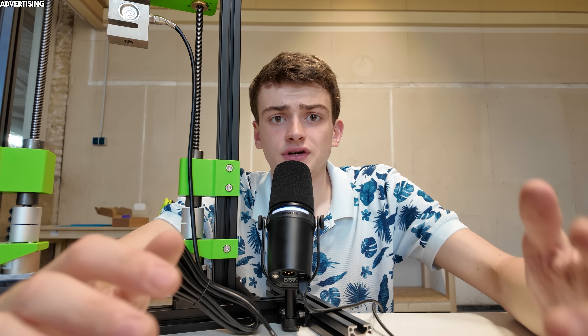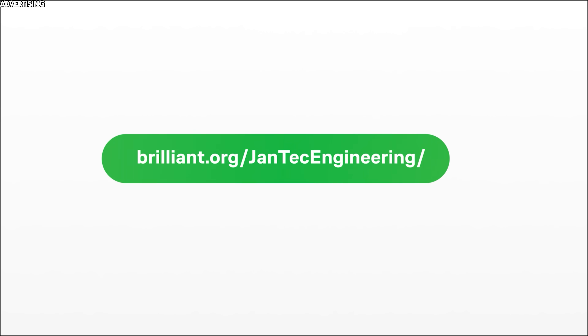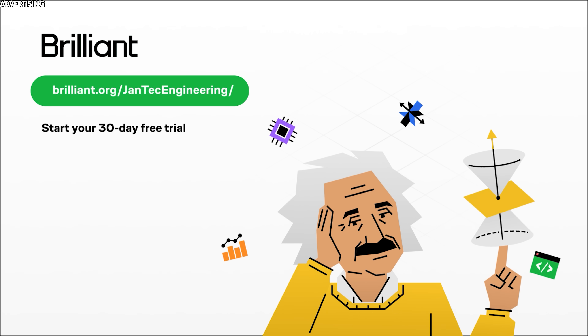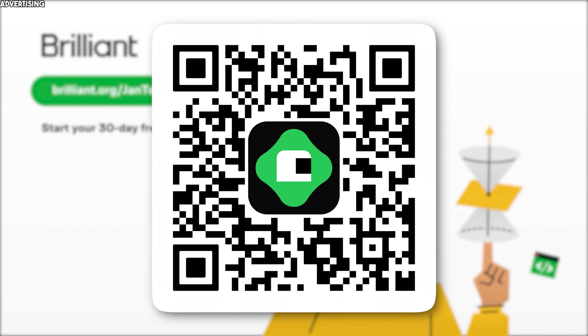So if you're into engineering, programming, or just love figuring out how things work, Brilliant is honestly one of the best tools you can add to your workflow. You can try everything Brilliant has to offer completely free for 30 days at brilliant.org, and if you decide to keep going, you'll also get 20% off an annual premium subscription. Just use the link in the description or scan the QR code right here.